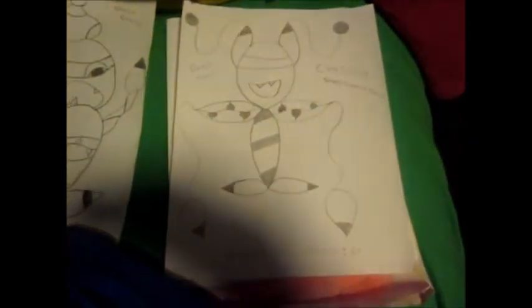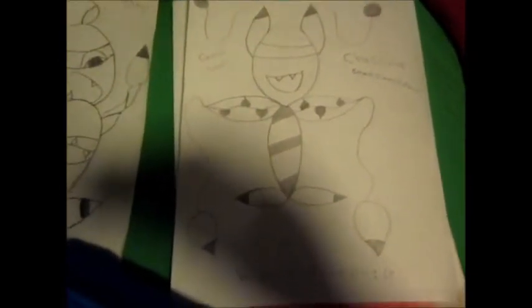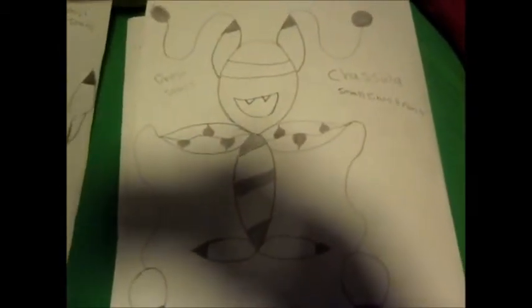Hey guys, this is Freak the Pokemon today. I'm going to be showing you my sectionary Pokemon that I wish they can go in. This is a ghost grass Pokemon — I drew them myself. I don't know if you guys will like it. This name is Chriselle, Chrisula. It's a small plant.